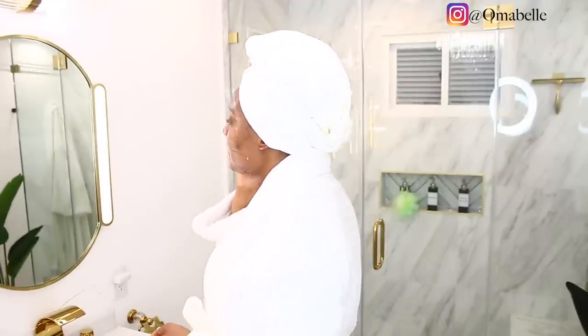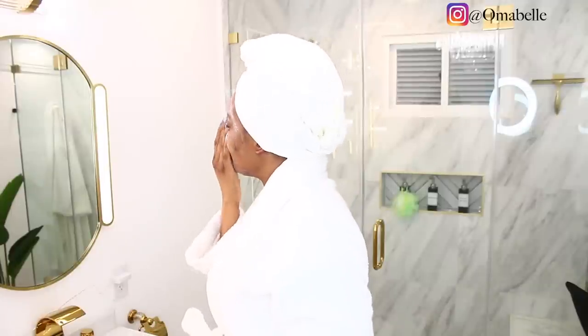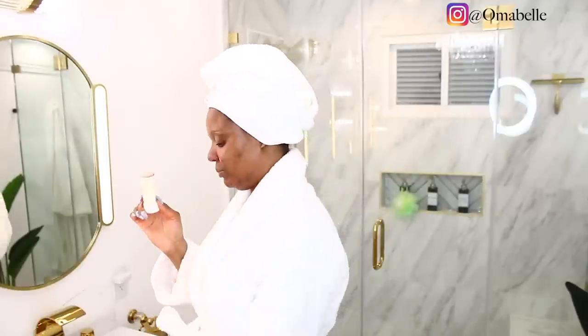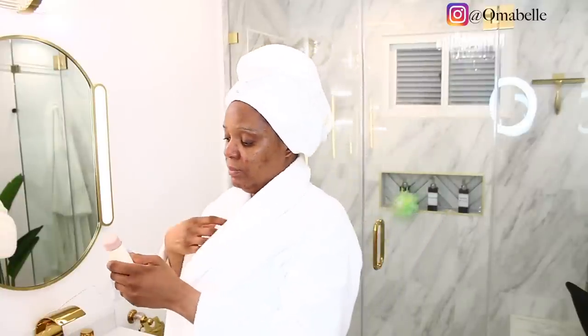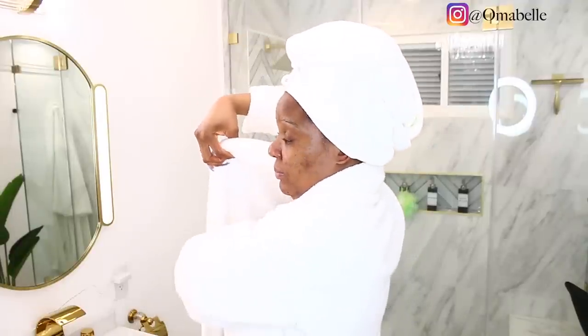Once I get my acne treatment done I'm going to put on my deodorant and also moisturize my lips. Since it's my pamper day routine, I'm going to show you guys my cold iced coffee recipe.